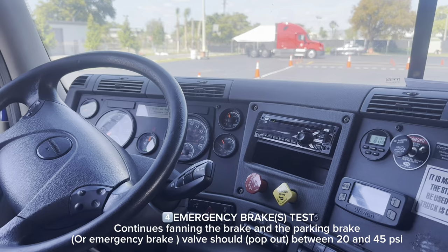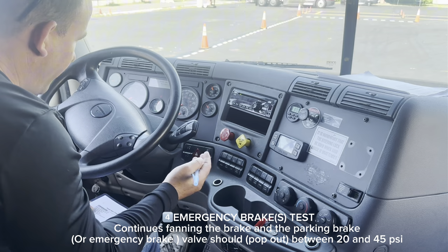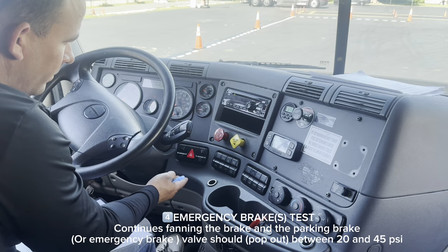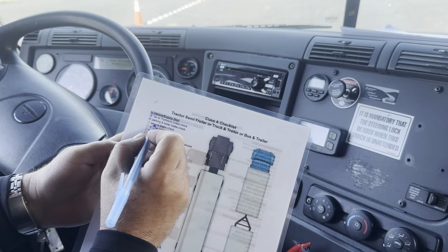Now I'm going to continue fanning the brake. Between 20 to 45 PSI, my spring brake valves should pop out — no more than 45 PSI, no less than 20 PSI. I'm going to continue fanning the brake, watching the valves and the gauges. They did pop out around 25 PSI, so it's working properly. We're finished with that part.